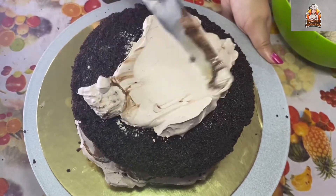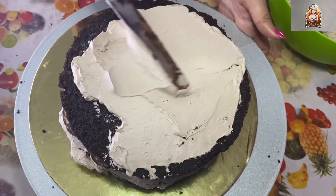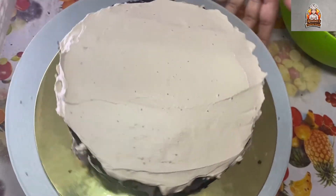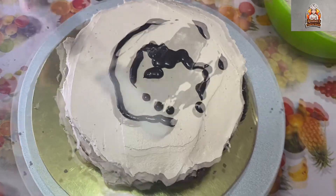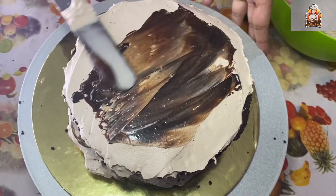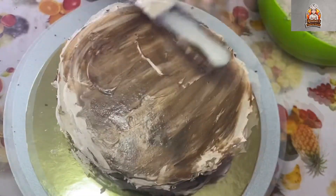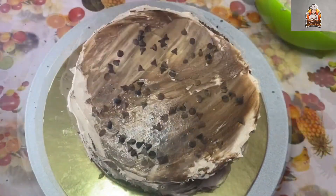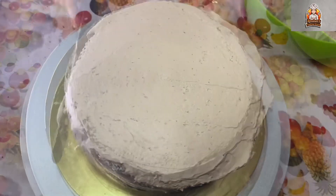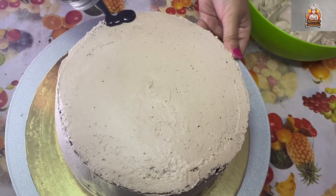Repeat the steps for the third layer of the cake, then apply a crumb coat. Add the third cake layer with a scraper to smooth the sides and coat the cake evenly. Now let's fill the sides and coat it fully.